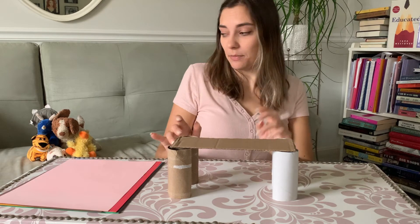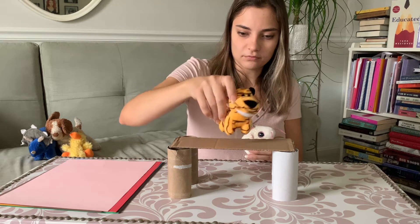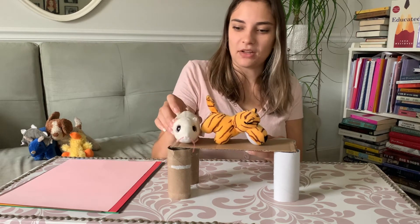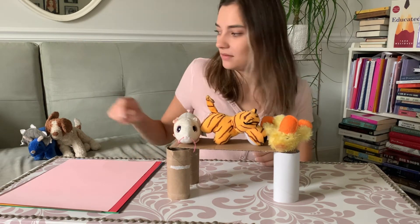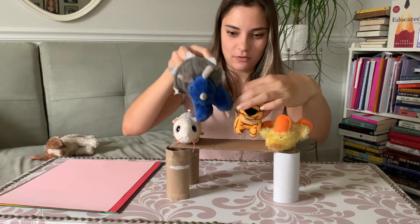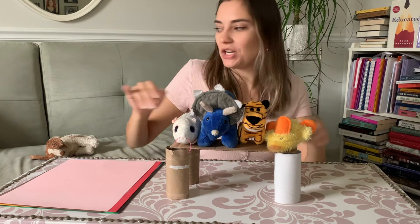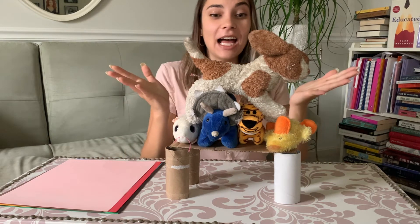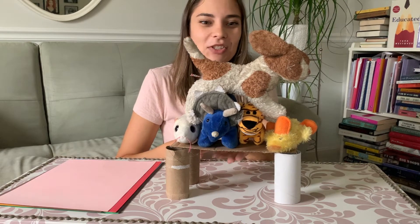I've got the cardboard positioned right and it's staying up well. Starting with smaller animal friends — I have a tiger, my little hamster, my duck, and let's see if I can fit my dinosaur on as well. It's holding — very sturdy, that piece of cardboard. Let's see if it holds my last puppy dog. Ta-da! Look at that — you can see it might be bending a little bit, but the cardboard is holding up really, really strong.